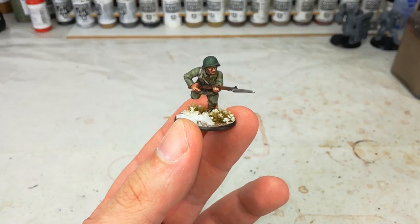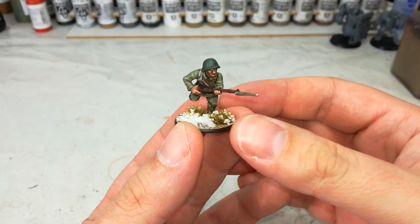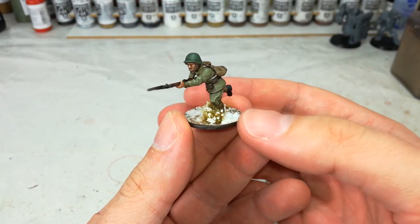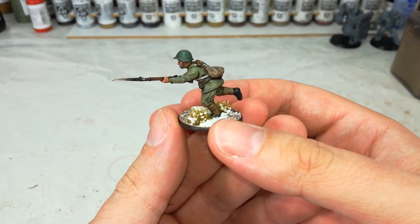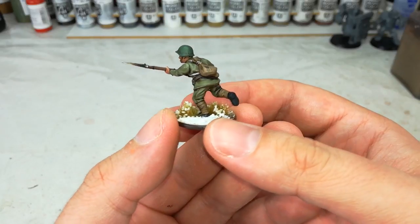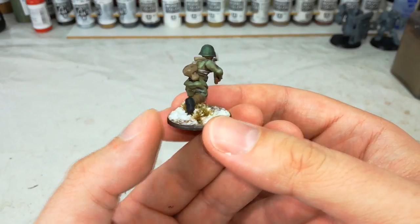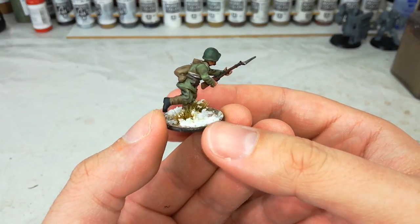Hello and welcome to a very special How I Paint Things. Today in front of me I've got one of the Soviet infantry. These guys are the plastic figures from Warlord Games and they're normally used in Bolt Action, Chain of Command, or Nuts — any of the sort of World War II skirmish games you're going to come across.